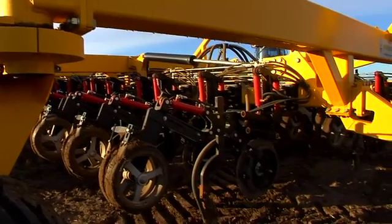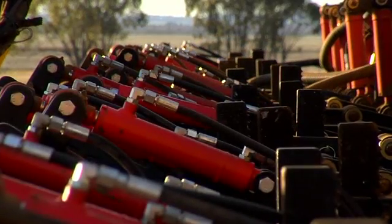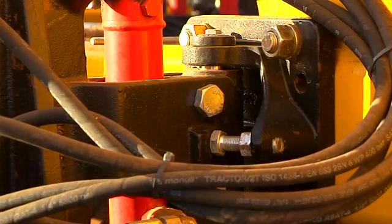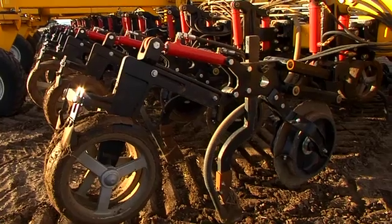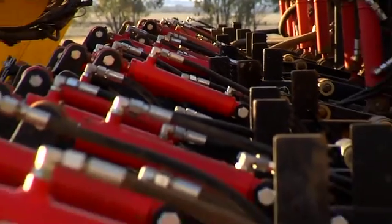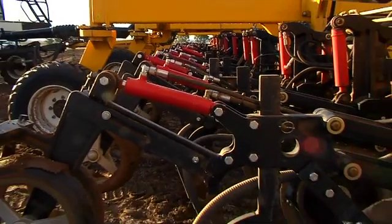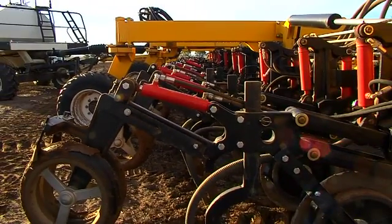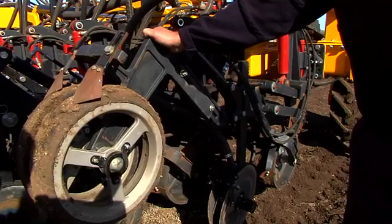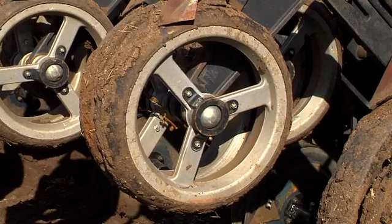We offer machines from as small as six metres through to 24 metres, with 10-inch, 15-inch, and 20-inch spacing options. The machines are optioned up or down however you like them, depending on what press wheels you want. We also offer hydraulically operated mid-row banders for applying fertilizer through a disc opener mid-row, which means the machine can be used as a fertilizer rig as well as a planting rig.